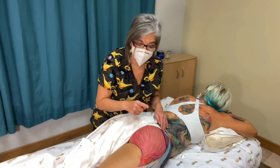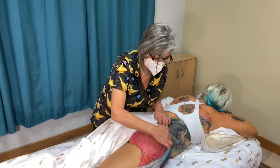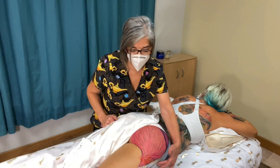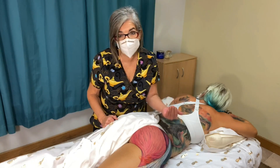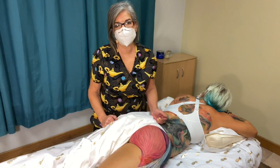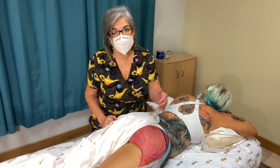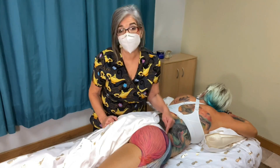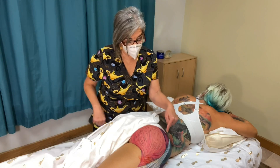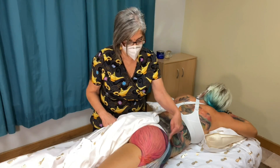Then you have your gluteus medius, which also originates right here from the sacrum and the ilium, and it inserts at the greater trochanter, along with the gluteus minimus underneath it, which is very small. A lot of times gluteus minimus mimics sciatic nerve pain because it hurts the side of your leg. So be careful — check all the muscles if you're having hip problems. The gluteus medius is where you get a shot; that bulky part on top of your glute is where the injection goes.